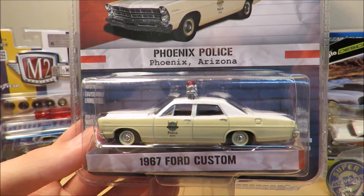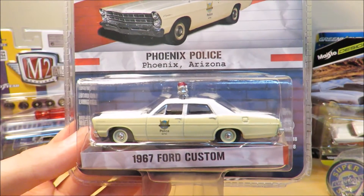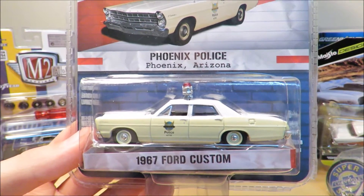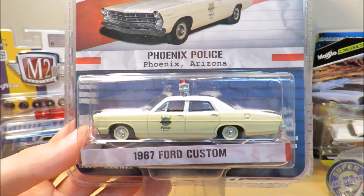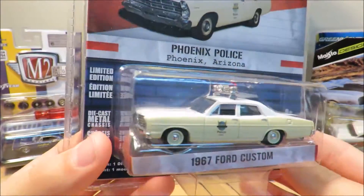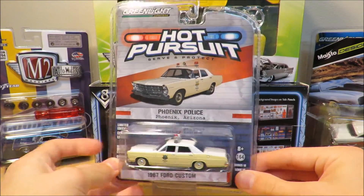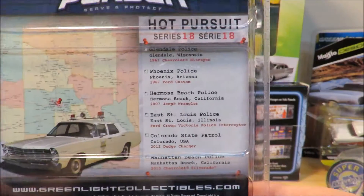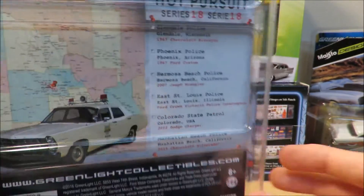This is actually one of two Greenlight diecasts I got at Hobby Lobby today — this one and a Chevrolet van you'll see in a minute. These are actually my first Greenlights ever. I've been looking into the Hot Pursuit series because they have a lot of cool old cars, which I love. Greenlight does a really good job on their packaging — it's very detailed and nice.